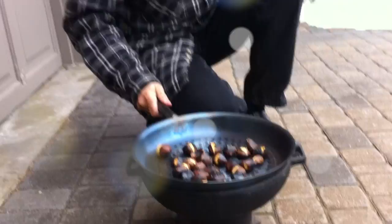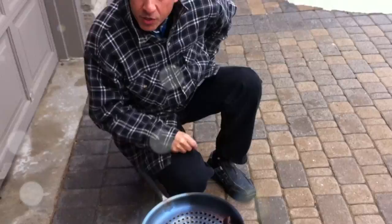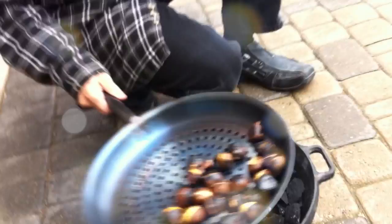So we had a craving to do roasted chestnuts over an open fire, and we just realized that this beautiful perforated pan does the trick. And guess what we're using — the Wildwood Genghis Kong.